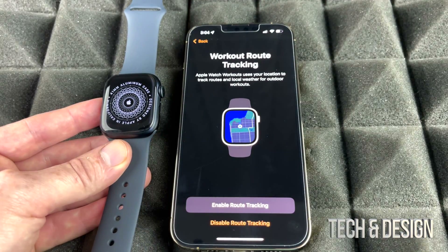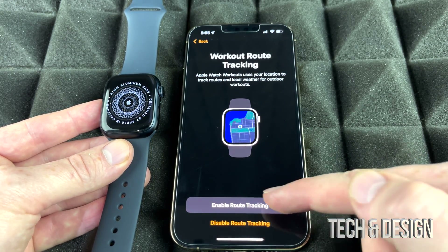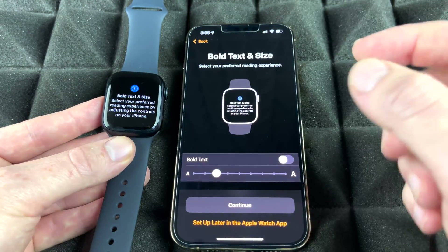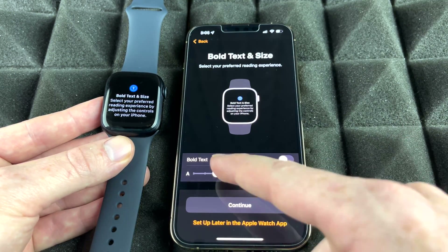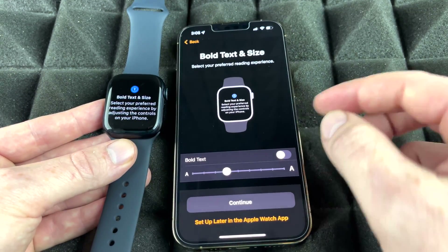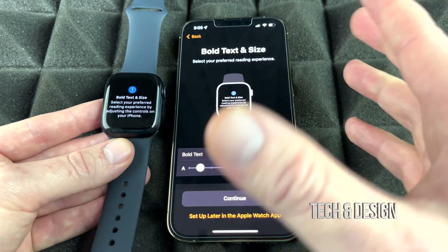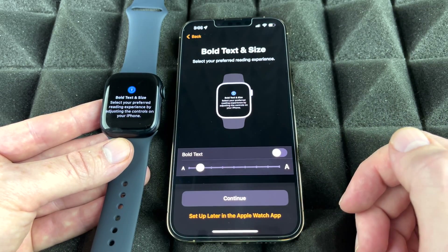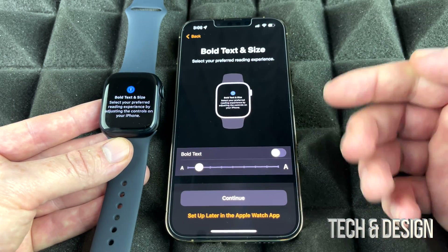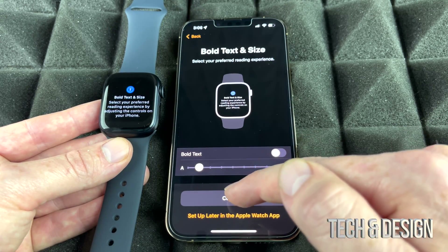You can choose whether to enable location tracking or not — since you bought the Apple Watch, enabling it makes sense. Next, text size is important: make it large enough that you can comfortably read it. You can make it huge or very small; it's your preference. You can also bold the text for better readability. Choose whatever works best for you and continue.